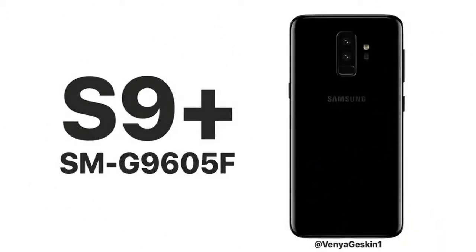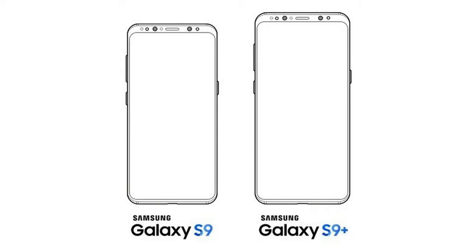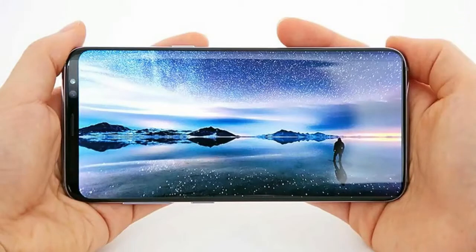What do we know about the Galaxy S9? Basically everything at this point. First off, in a recent FCC filing, the model names have been revealed: the Galaxy S9 is the G960F and the Galaxy S9 Plus is the G965F.